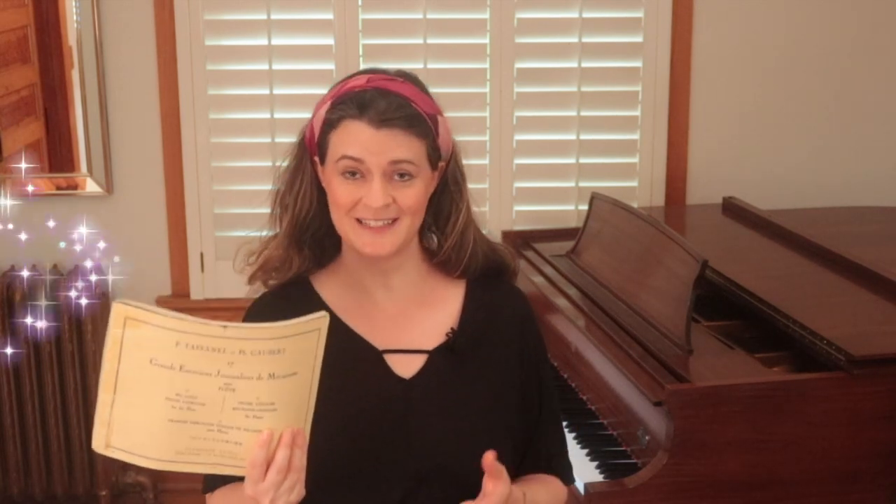I have some very good news for today. We are going to revisit Tafanel and Gobert number five, which we talked about at length in episode number five. And I found that the Flute Players Bible, Tafanel and Gobert 17 Big Daily Exercises, is in the public domain. You can find it online for free — I will give you a link to that.